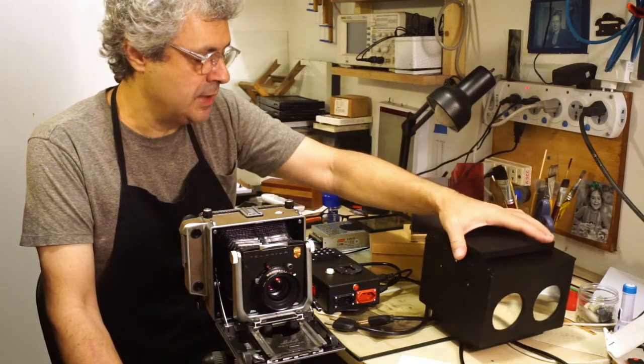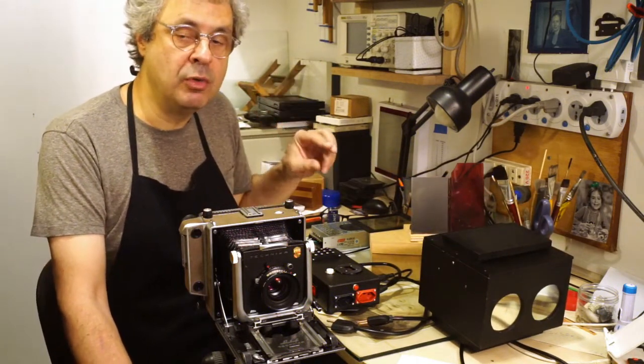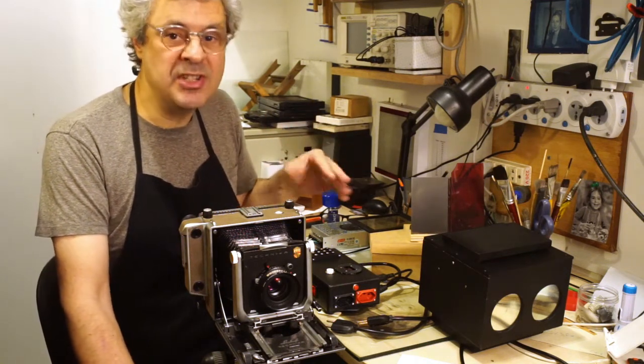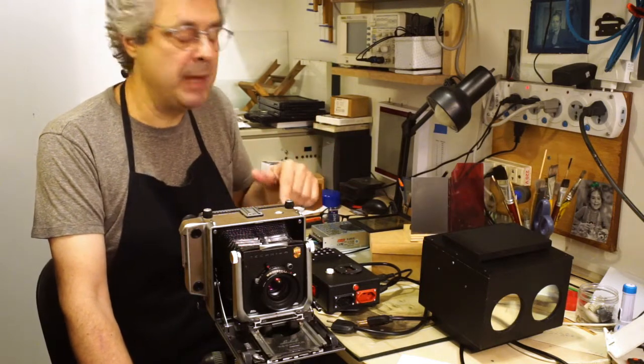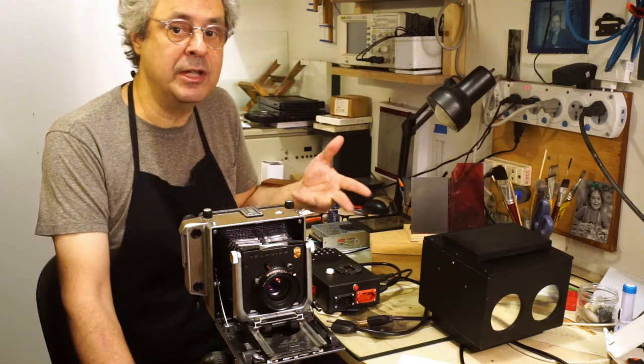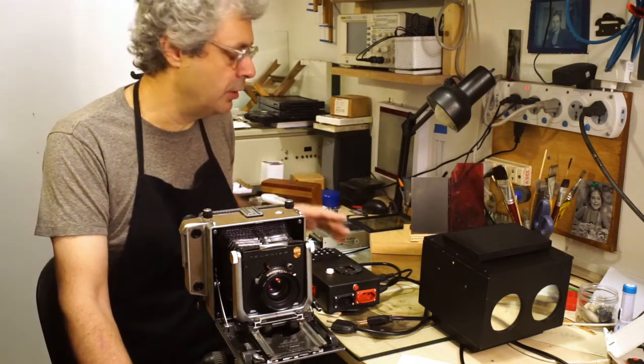It's very different from the previous project because there I used only green and blue. But later I realized that the red, although it's not seen by the photographic paper, it's important for the operator to yield a brighter image for dodging and burning, focusing, framing, and so on and so forth.